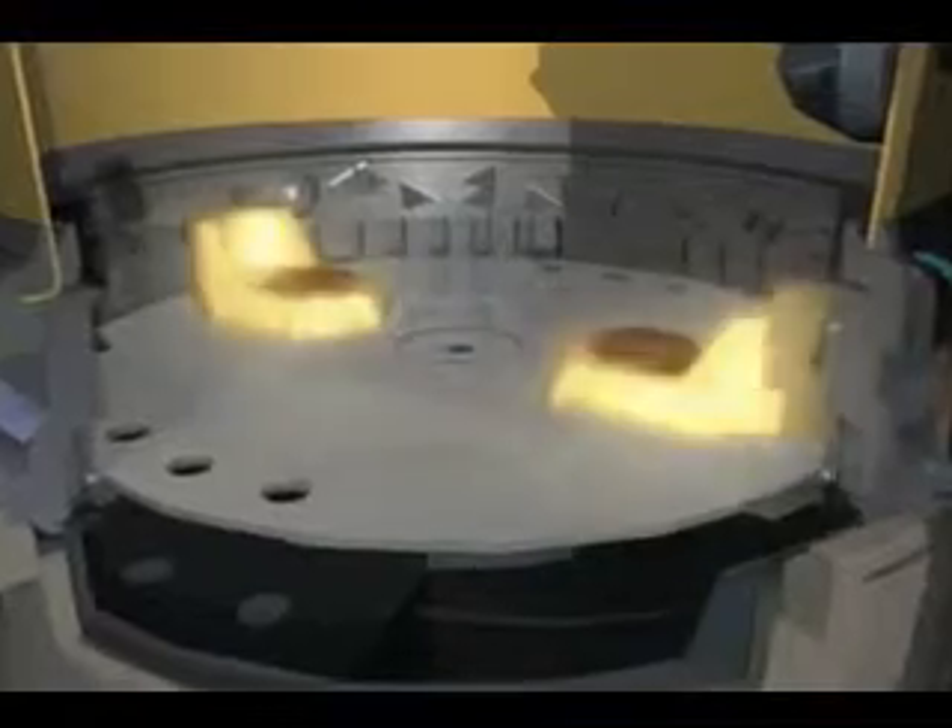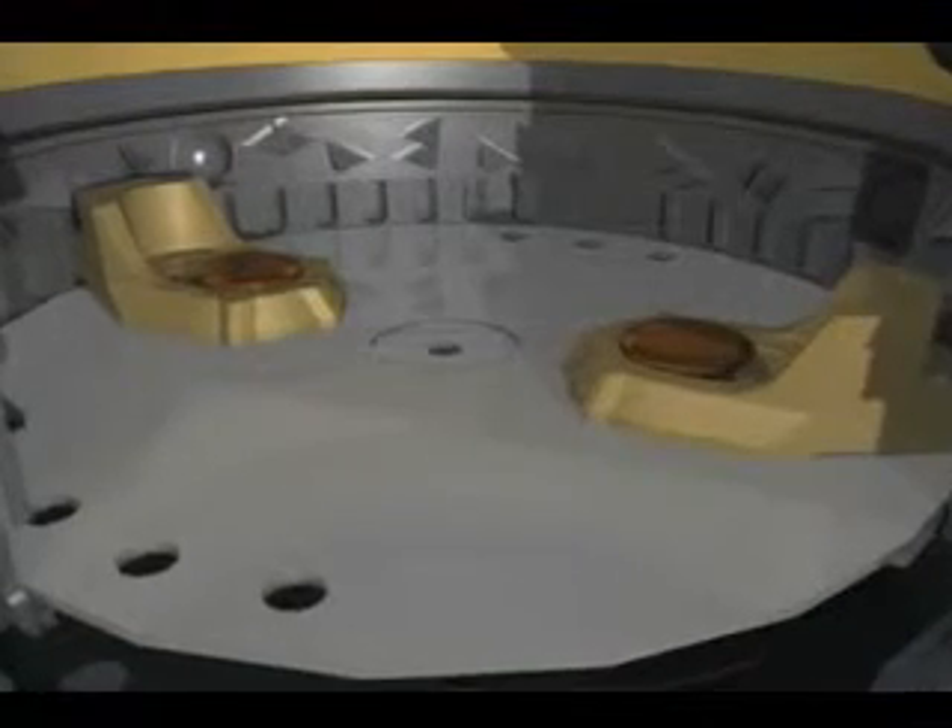Instead, impellers, or lugs, mounted on a spinning plate use centrifugal force to continuously force food waste particles against a stationary grind ring. The grind ring breaks down the food waste into very fine particles, virtually liquefying them.